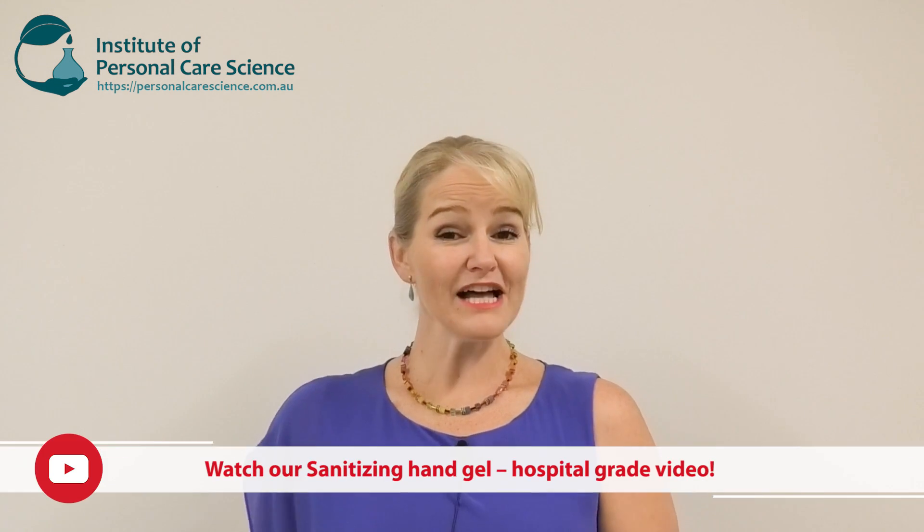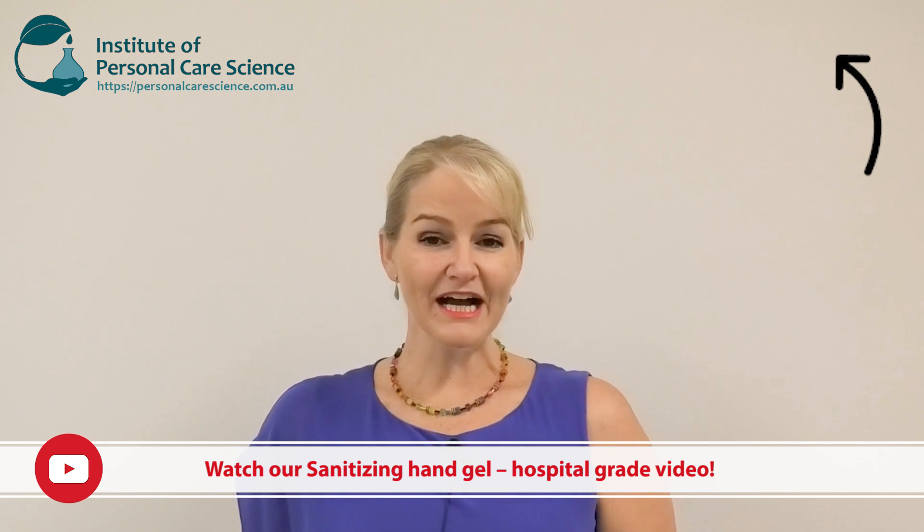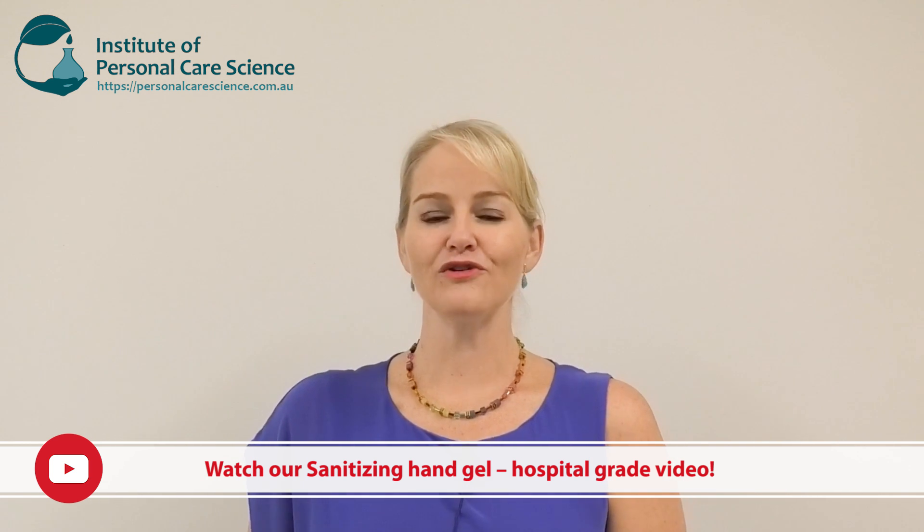Hi, I'm Belinda Carley, the director of the Institute of Personal Care Science. You've all loved our hand sanitizing gel video, and I've been asked a lot for an organic version — so here it is: an organic hand sanitizing gel.